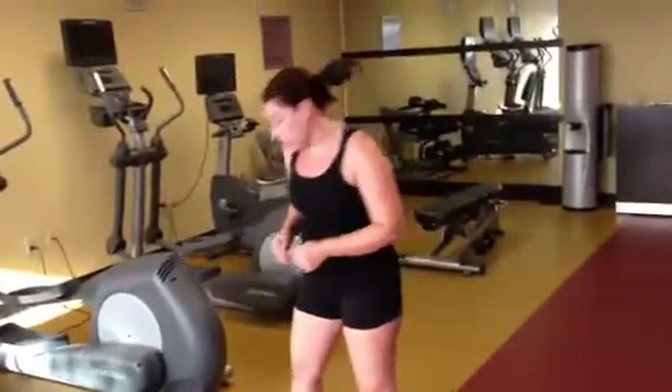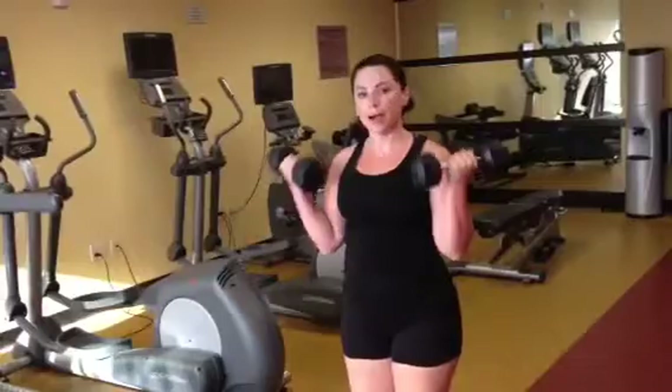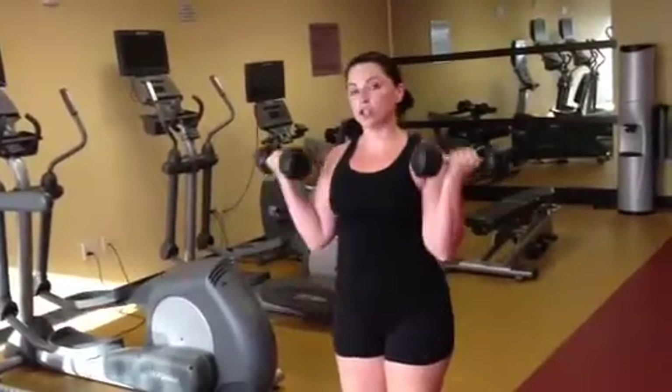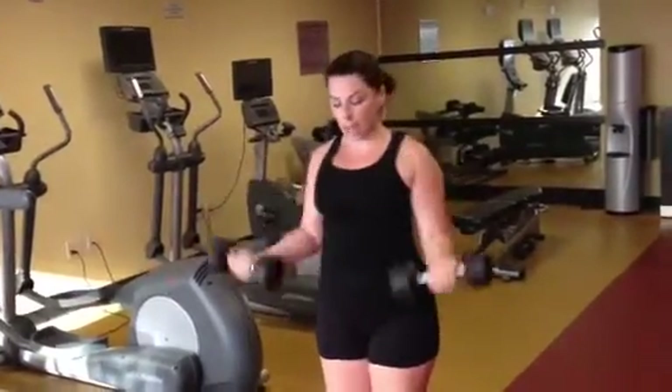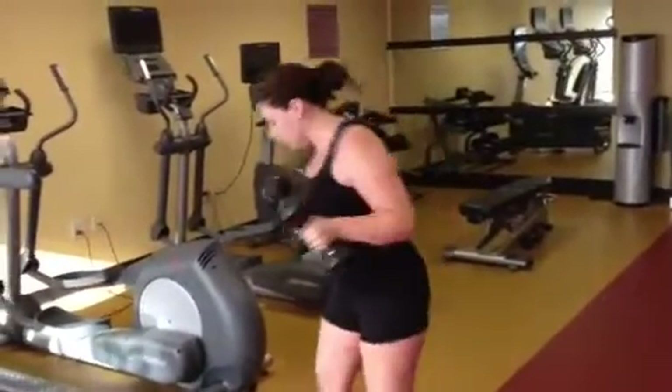Then you're going to come back up for another minute, grab those 10-pound dumbbells, and do bicep curls. Make sure your shoulders stay back, you keep your arms tight, and your core tight for one minute. Then set those down.